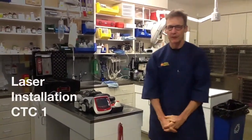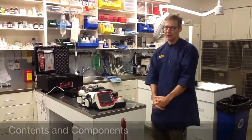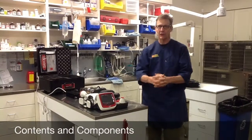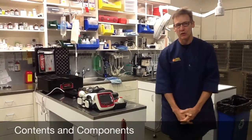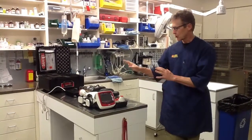I'm Dr. Jeff Smith and I'm going to explain a little bit about the CTC, the Companion Therapy Compact. This is to aid you in using and installing your laser in your clinic. The first thing I want to talk about are all the components of what should have arrived. One thing you're not going to see here is your mobile medical cart, so you'll have to assemble that from the instructions.